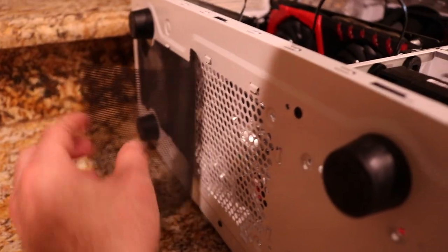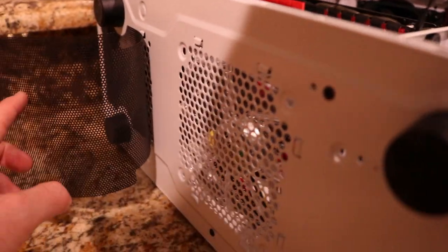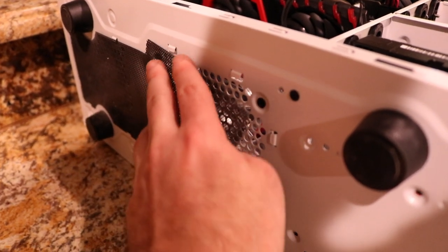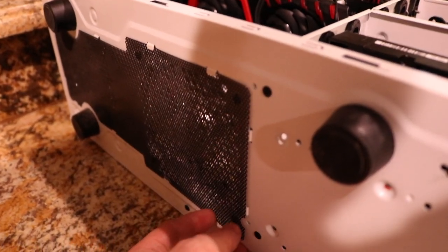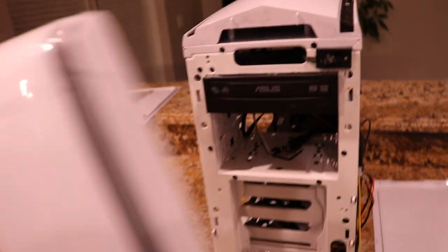I'm going to slide this mesh back here — as you can see it connects right under here — just remove that and screw the fan in from the bottom. Once you're done screwing it in, put the mesh back on right underneath. I figured most of you know how to use a screw, so I didn't need to show that on camera.